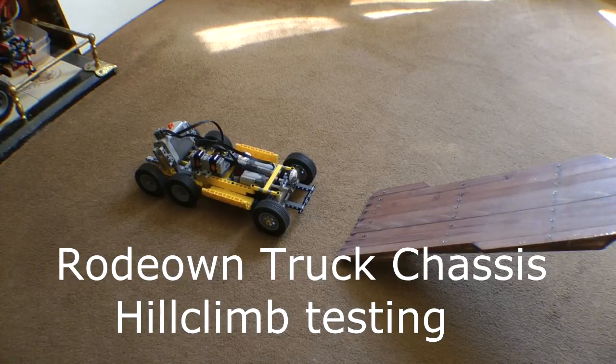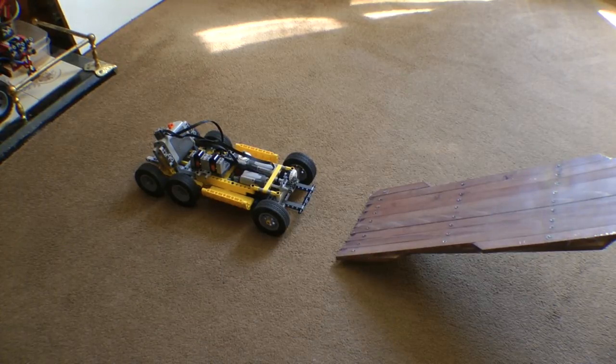Here we go with the Rodeo WN chassis test. This is going to be my completed chassis I'm going to build on top of. At the moment I just want to test it for its hill climb capabilities and manoeuvrability so that I can see whether it will be capable of towing a trailer or not. It is only using a medium motor, not an XL, so there could be some limitations in it.